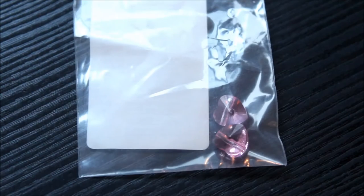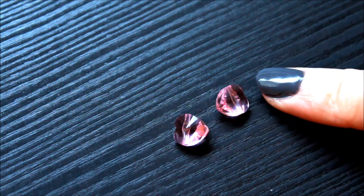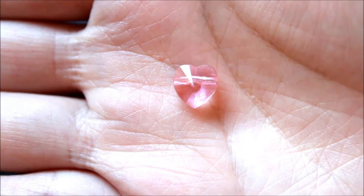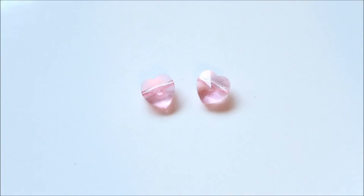And these are another Austrian crystal product. These are heart-shaped charms in light rose color, and when I checked their website last, they didn't have these in stock anymore, but they do have similar charms available. These are also very sparkly and so cute.